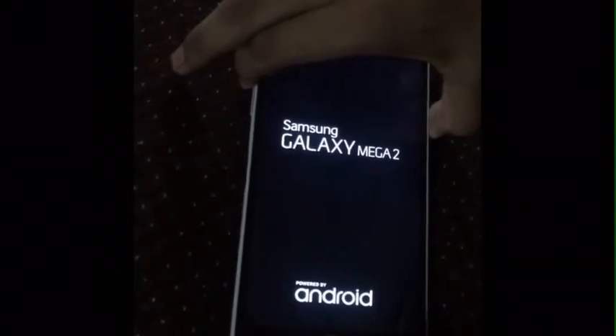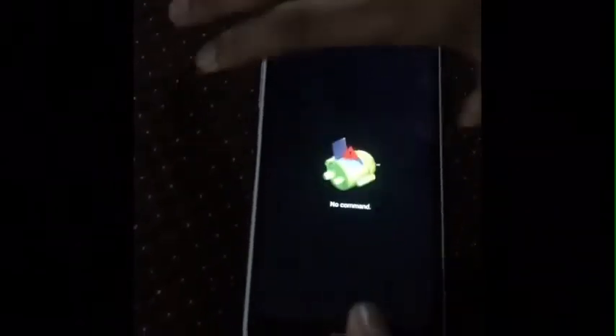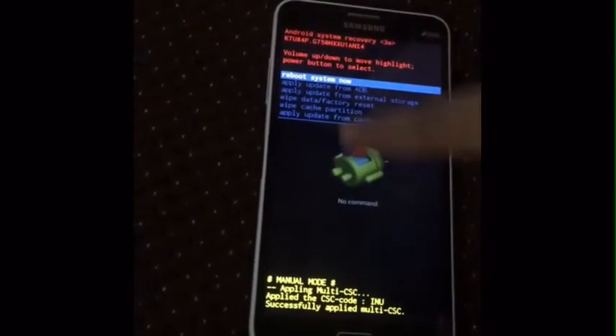The device is switched off now. After you switch off, click the power button — here is the power button — and click the home button, and click the volume up key. Click all these three together and hold it until it shows something like this.